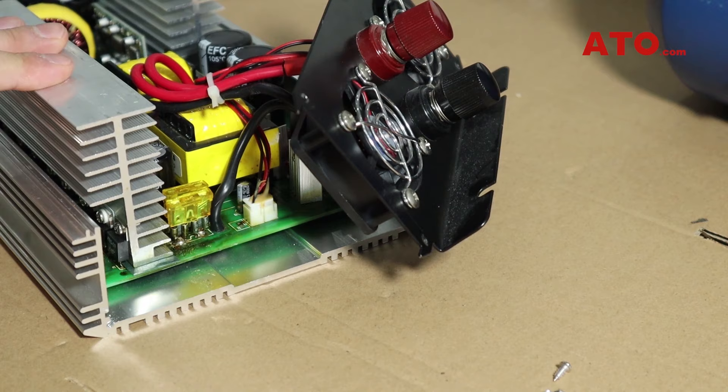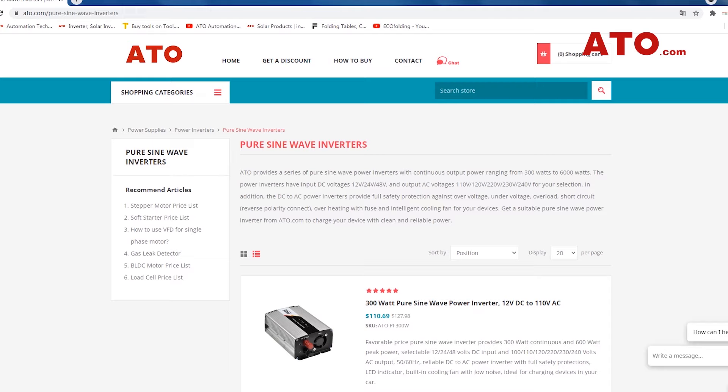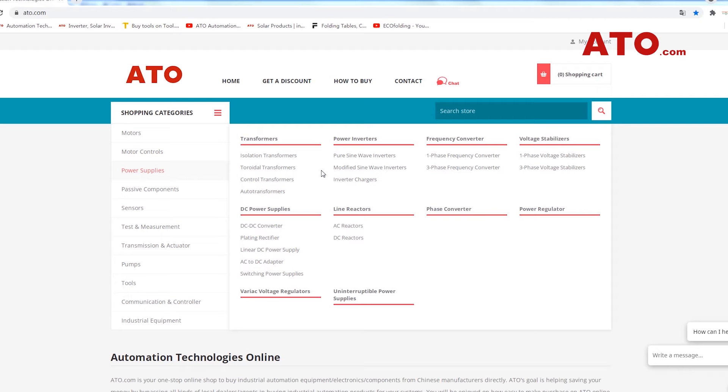Inverter sellers usually provide customers with a few extra fuses in case of emergency. At ATO, we have pure sine wave inverters and modified sine wave inverters available with various voltage options. Welcome to visit ATO.com or click the link below the video to place an order.